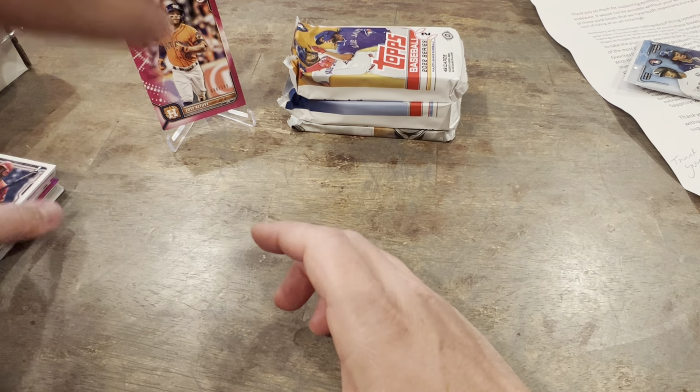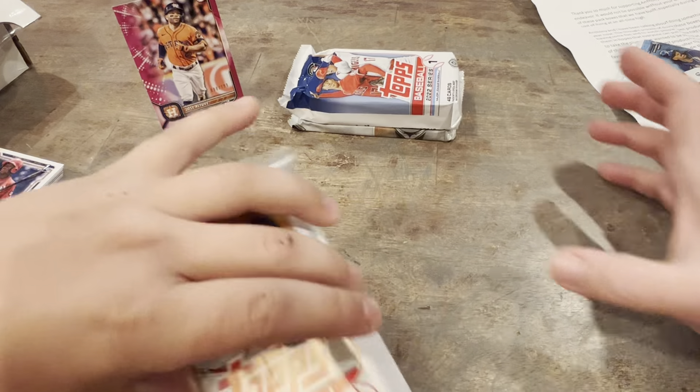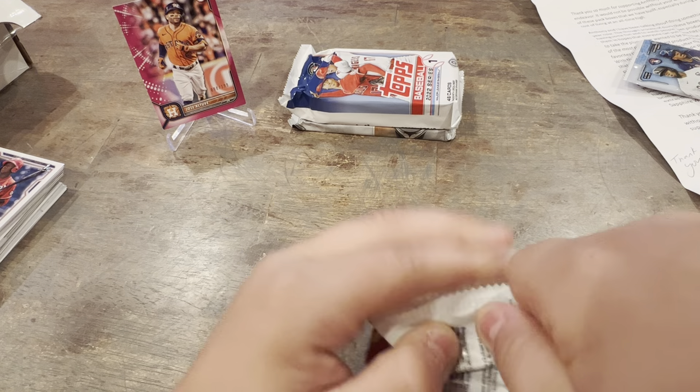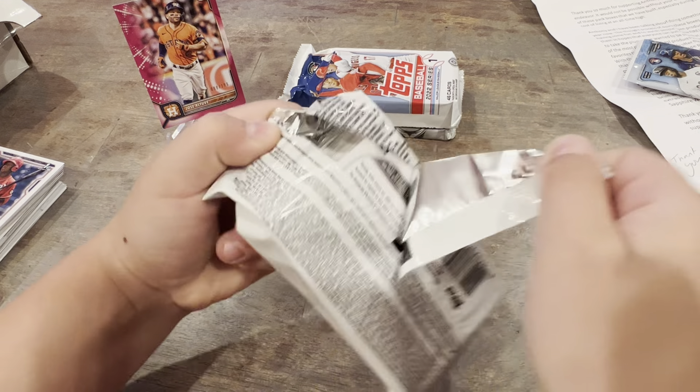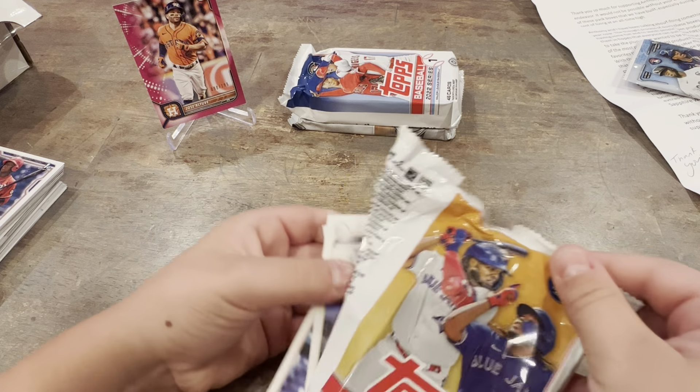Can you pull those cup cards out of that? What do you mean the cup cards? Are you getting the cup cards confused with the helmets? Yeah, the helmets. The helmets are in the Blaster Box, I keep telling you. You don't want to listen. Alright, so this is the Series 2 Jumbo pack.